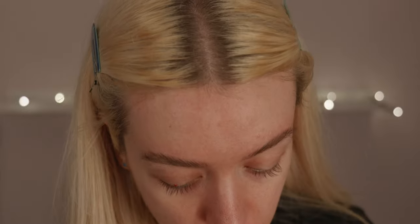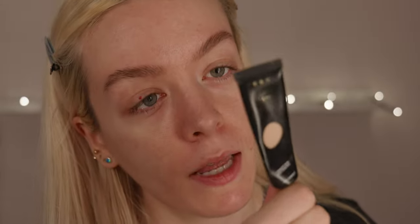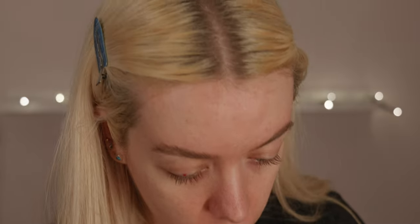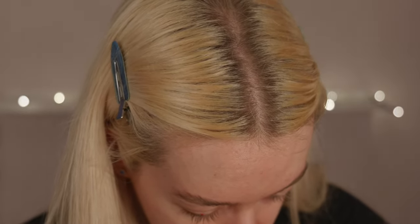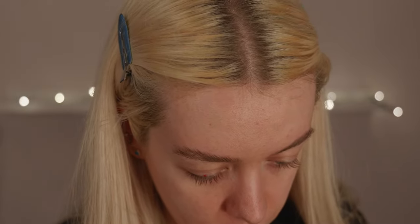Moving on to the eyes, I'm going to prime them. I use the P. Louise Cosmetic Base in Zero Two. I have sworn by this for years — it has always been my favourite. If anyone ever needs an eye primer I always recommend this one; it is easily the best eye primer in the world. I'm taking that on a big flat brush, popping it all over the lid, slightly carving out the brow, then patting it in to get a more seamless finish. So that is my primer set.